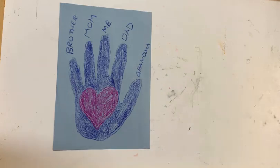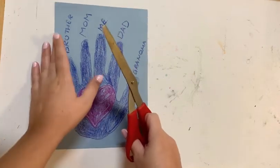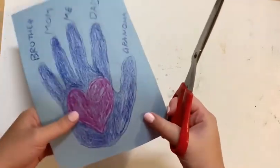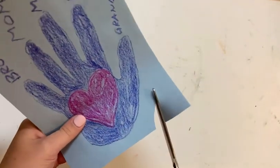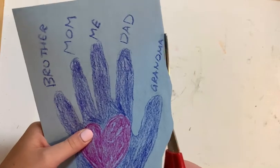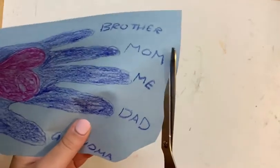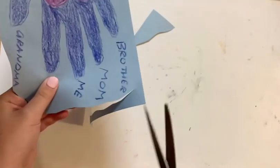So now that we have added all of our people onto it, we are going to take our scissors with the help of an adult. We are going to cut around this in any type of design that you want — I'm going to add a little squiggly cutout onto my paper. You want to be sure to not try to cut off any of the design; if that happens, you can always make another one. So I'm going to cut all the way around.